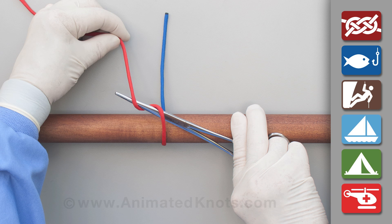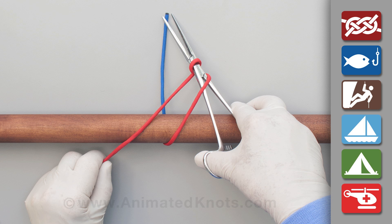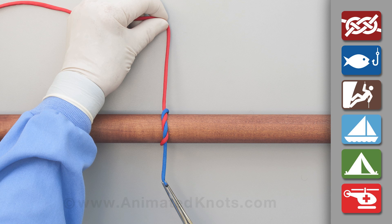under, over, and then under the forceps. Use the forceps to reach for the short end, pick it up, and pull it tight to make the double throw knot.